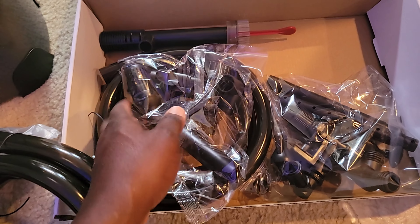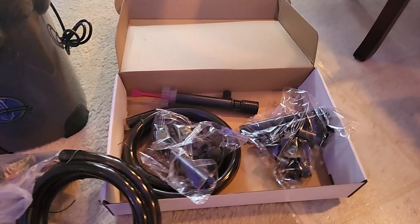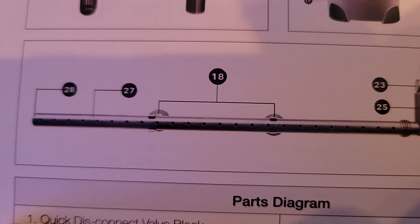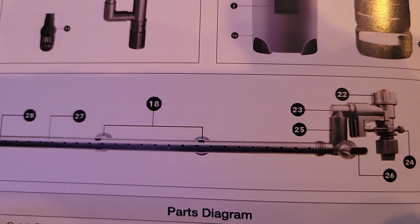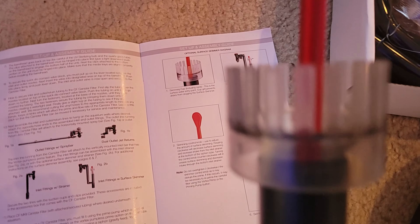The instructions look pretty straightforward — it's a structured manual and I think I can figure this out. Looking at the manual, there are two options: you can have the tubing go all the way down or across, depending on what you like. I think I'm going to go with option one.